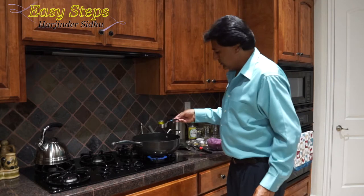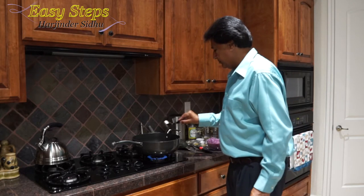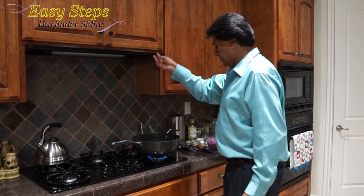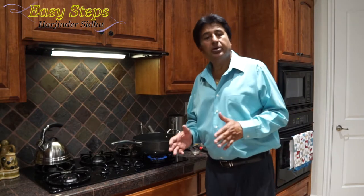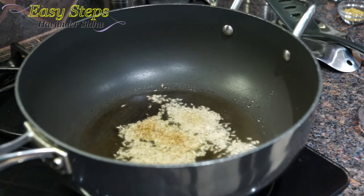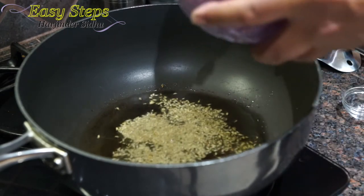Let's start cooking. I'll turn on the gas and bring in the olive oil. As the oil starts to heat up, I'll add the cumin seeds, then I'll bring in the onion paste.